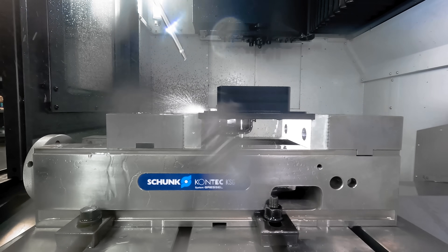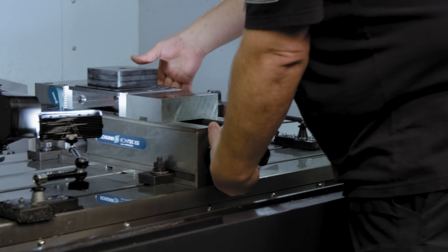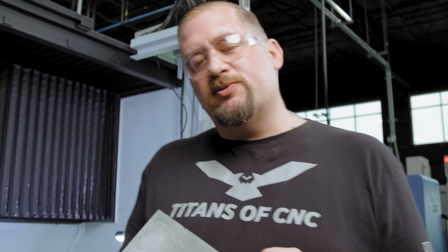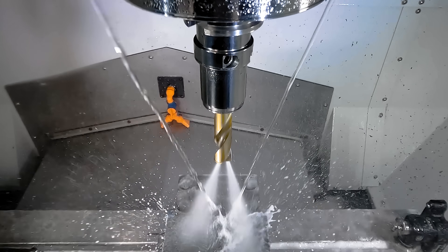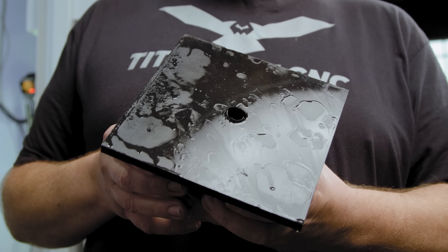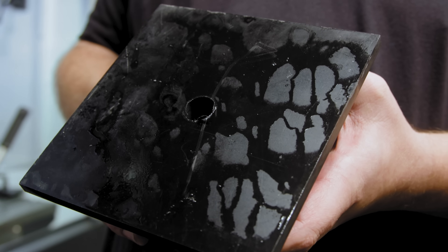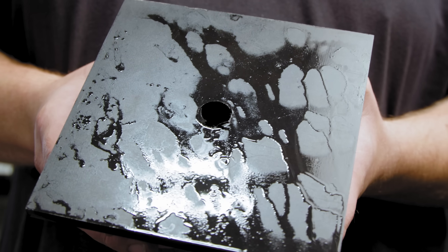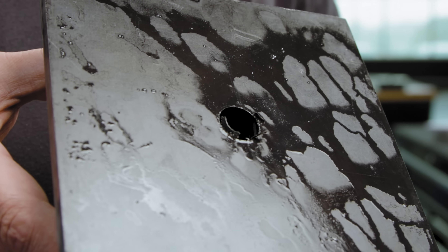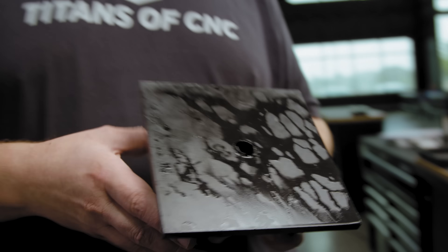This is after operation one — I want to talk about the hole quality. We used a normal carbide drill to drill the hole in the center. Take a look at that exit hole quality: what we have is some delamination, a little bit of splintering, some definite fraying, and a pretty nasty burr. That's why when you're working with CFRP materials or fiberglass laminates like this you really need to have specialized drill geometry so that you get a good clean exit hole.